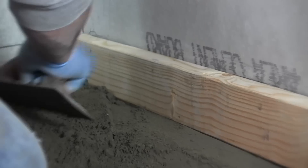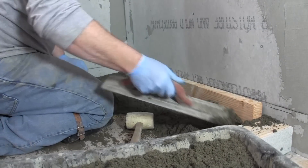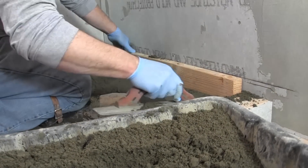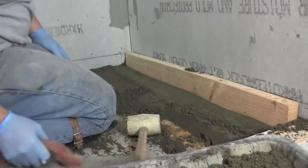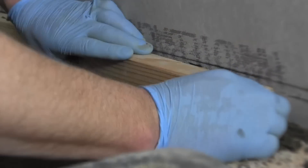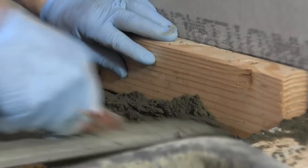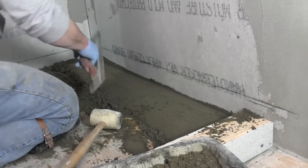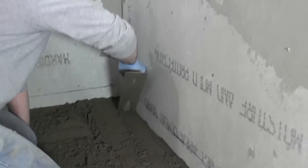Now I'm just going to scrape it away a little bit and make sure there aren't many gaps underneath that two-by-four. You'll see in a minute when I pull it out that you can scrape it some more, but just make sure you look down your line. It looks like I went down a little too much right here, which is fine because you just pack it back in. Now it looks pretty good. I'll pull it forward a little bit and you can see it left a nice mark.